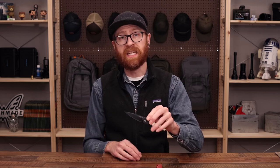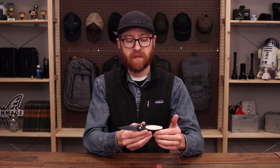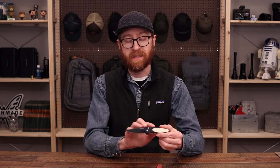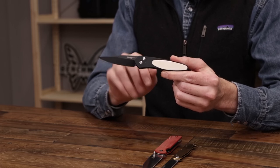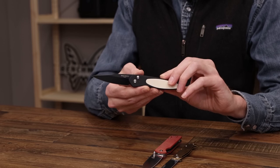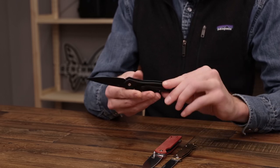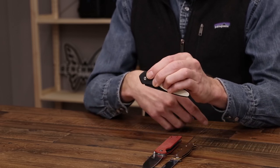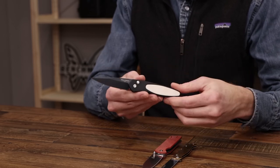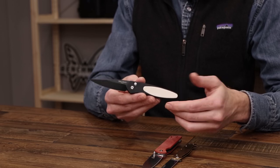Next up we have a knife from Pro-Tech, the Newport Snappy Button Lock Automatic. This is a nice sleek design for daily carry. We have it in the stylish tuxedo variant with a blade of DLC coated S35VN, black hard anodized aluminum handles, and an ivory white micarta inlay. It comes standard with a stainless steel deep carry clip, and of course it is a button lock auto with a nice snappy deployment. Overall just a great sleek design and somewhat of a dark horse in the Pro-Tech lineup.